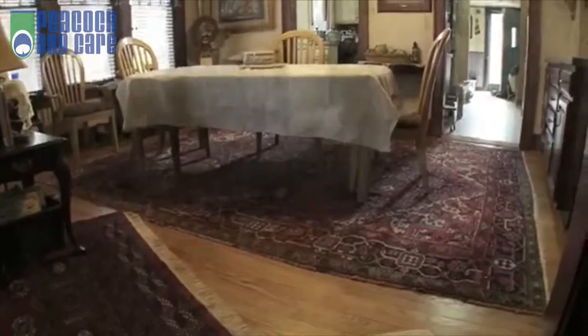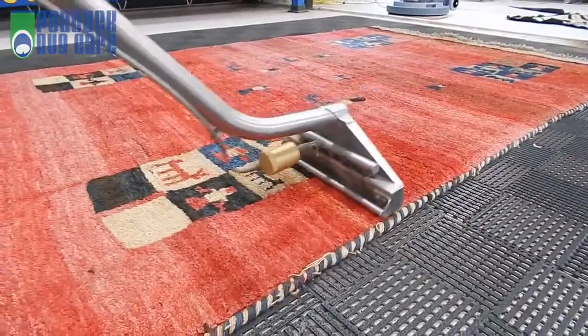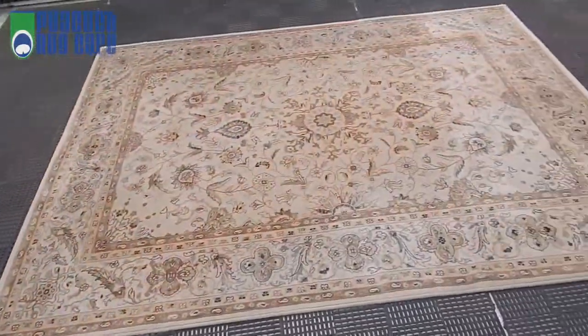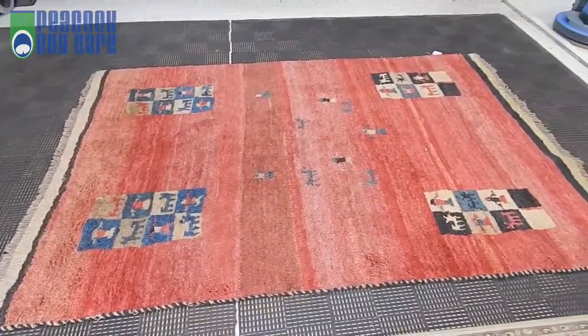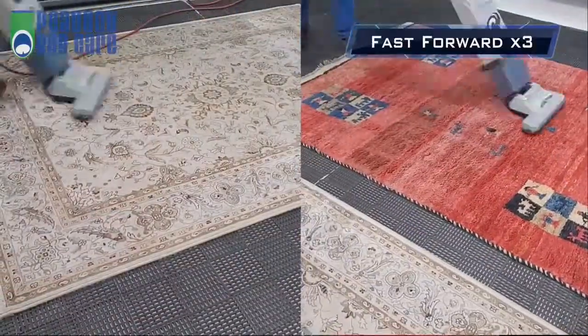We'd like to demonstrate the most popular and probably the most effective on-location method: hot water extraction. We'll use two different types of rugs — a woven synthetic area rug and a hand-knotted Persian Gabay rug. To start, let's give them a thorough dry vacuuming.